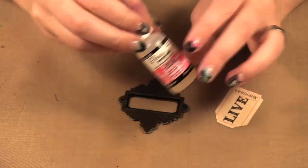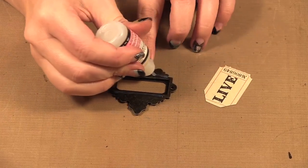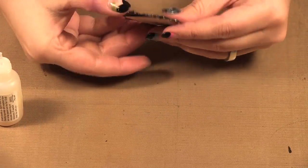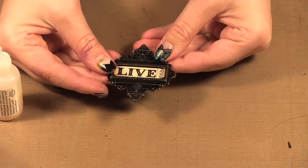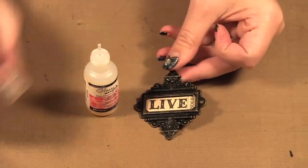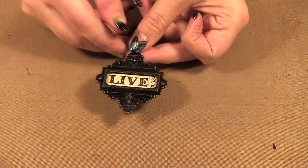I have my glossy accents and I'm going to just put a little bit on. You can get glossy accents in the small bottle I'm using as well as a large bottle. I prefer the small bottle as it's easier to use, but the large bottle will last you years — you need so little of it. So there we have our ticket glued on.